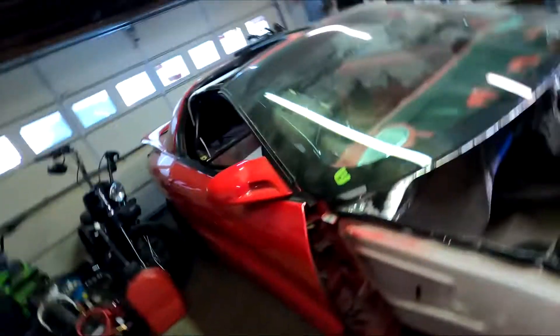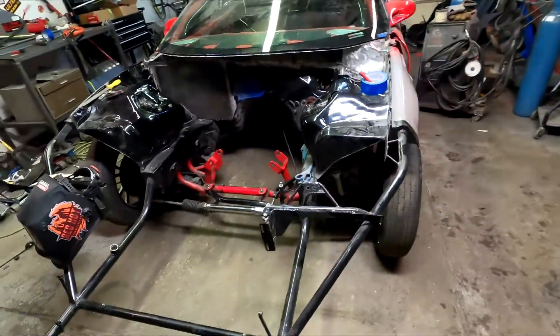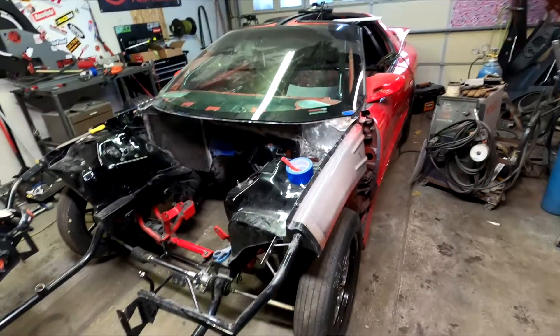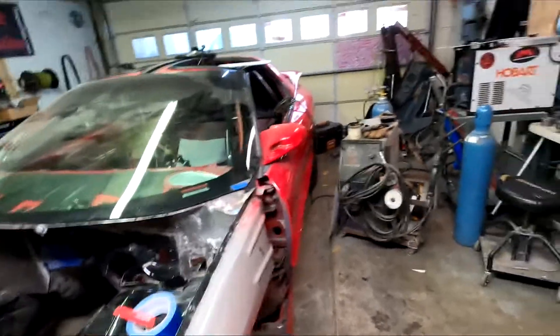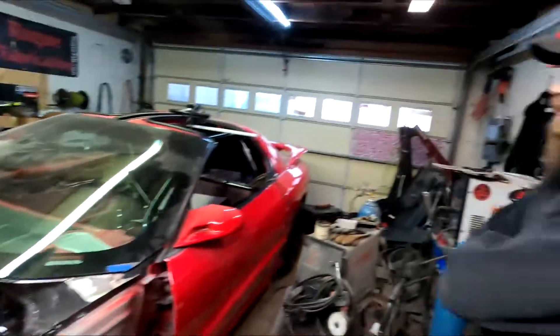All right, we are back over here at Merle's house and we are about to do another update on the Trans Am. It has been a couple weeks now, but he has done a freaking boatload to this thing and I get updates every single day on it. I can't really film it because I'm kind of far away and my plans keep getting pooped on every week. Let's see what he's done now.